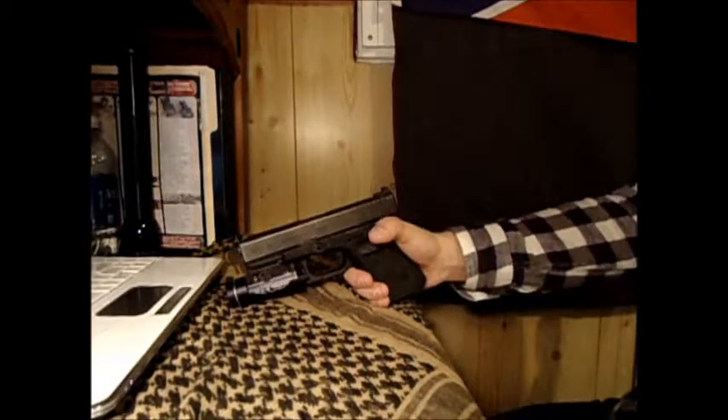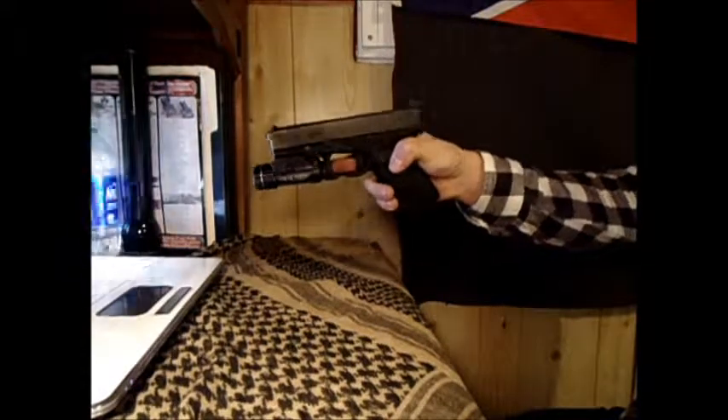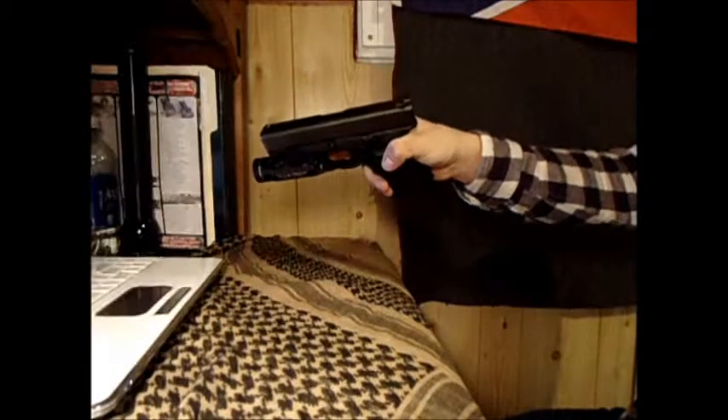As for the functionality of it, I like it a lot. I wasn't going for the $400 light with laser or whatever — I'm not into that. I just need a bright white light that I can see what I'm putting my sights on.